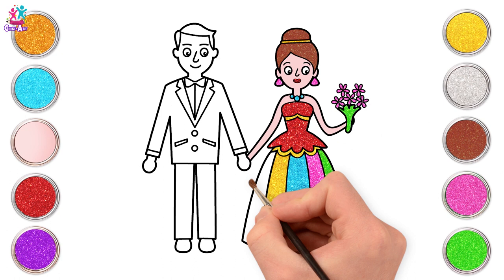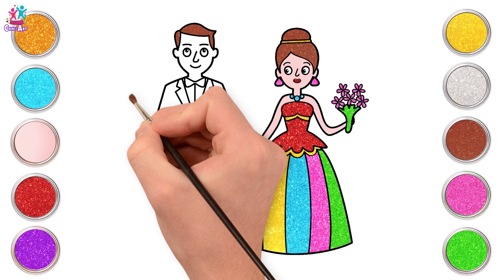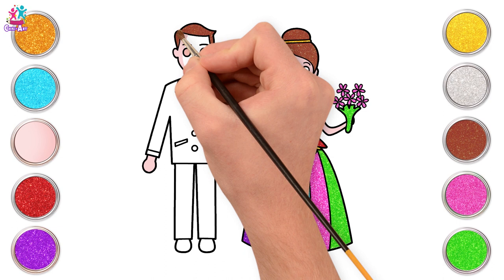What a beautiful colourful dress! Now brown for the groom's hair - let's have them matching, shall we. And some peach for the body, his hands, and his face and ears. And a sparkly golden suit.